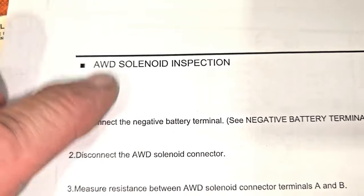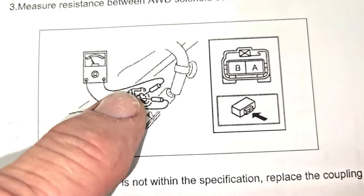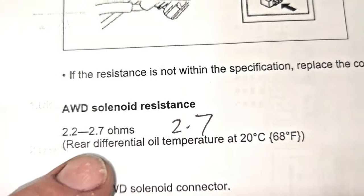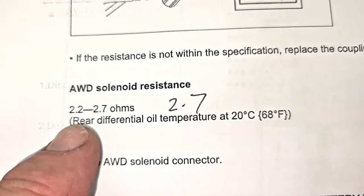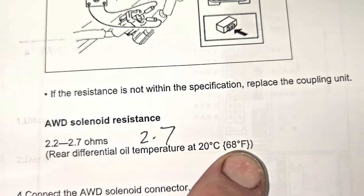This right here is the solenoid inspection, and it's pretty easy. We're going to ohm out that harness right there — and we already ohmed it out. It shows you should have a resistance of 2.2 to 2.7 ohms at 68 degrees Fahrenheit. 68 degrees Fahrenheit? Seriously? This is South Central Texas — I don't think we could get 68 degrees Fahrenheit in my refrigerator right now. It is so ridiculously hot out here.